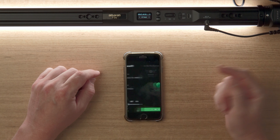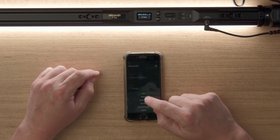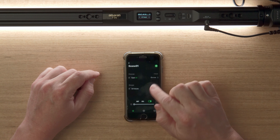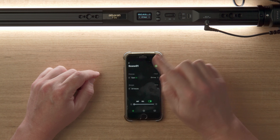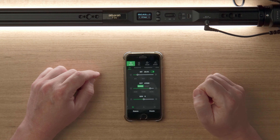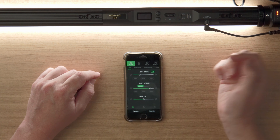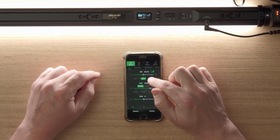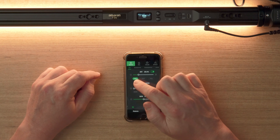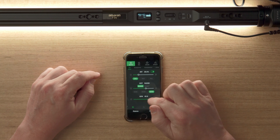Now the light is paired with your phone. You can rename the fixture — for example, call it Tube One. Tap it to remotely control the light via Bluetooth: control the intensity, turn the light on and off, or set quarter, half, or full power. In CCT mode you can change the color temperature, use preset buttons, and adjust the green/magenta shift.